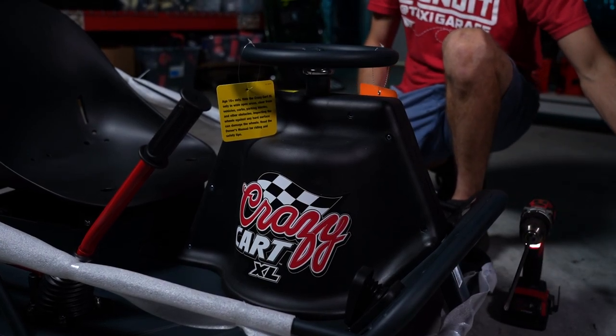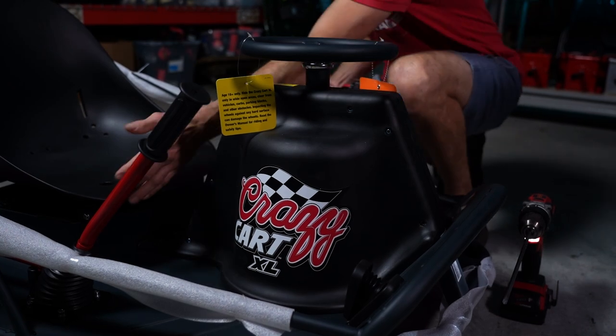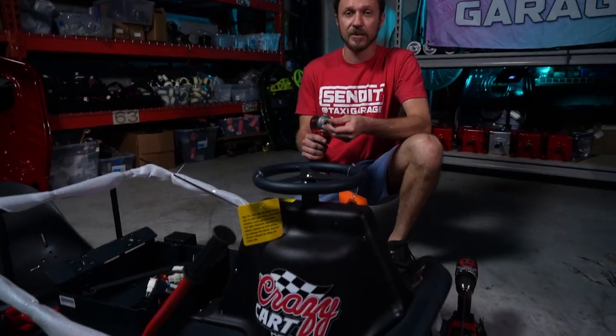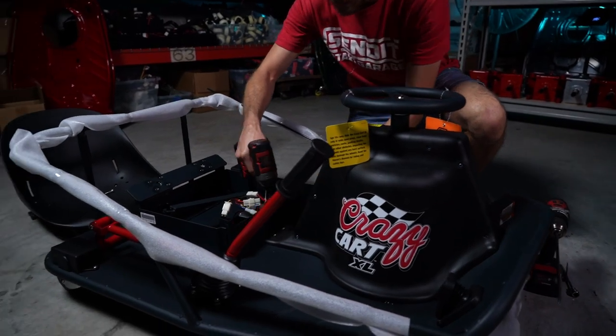Once your Phillips heads are all unscrewed, grab your 5mm Allen and remove the front two bolts of your seat. The last tool you'll need to remove the covers is a 4mm Allen for these two bolts.